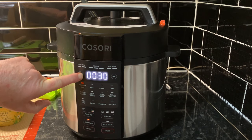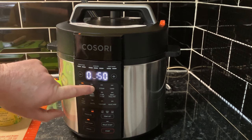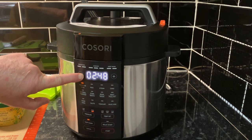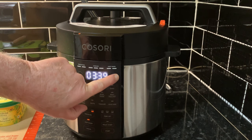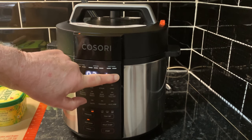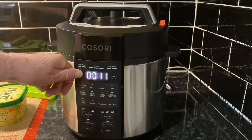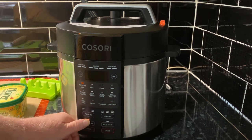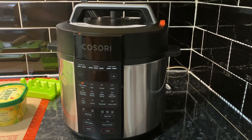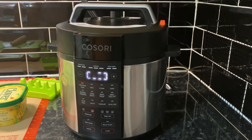I'm a bit useless with the buttons — five minutes is what we want. We're not going to need keep warm, we'll just pressure cook. Right, let's let it reach pressure.